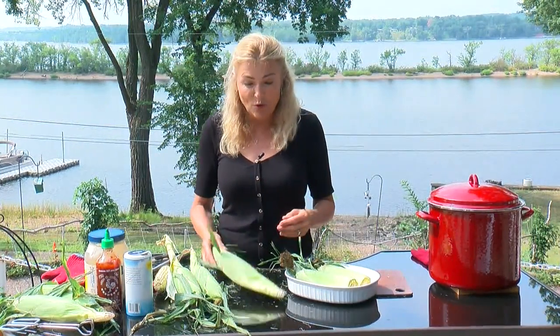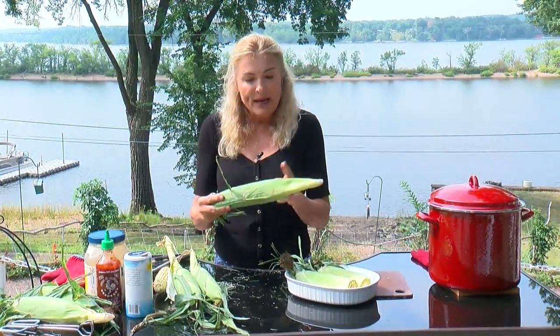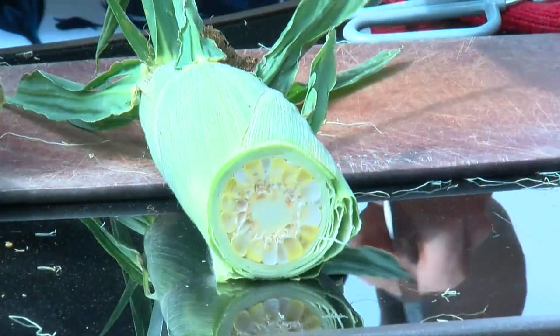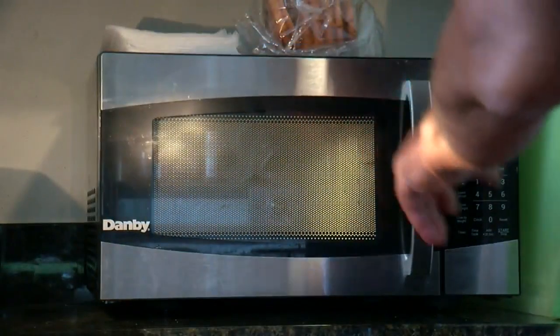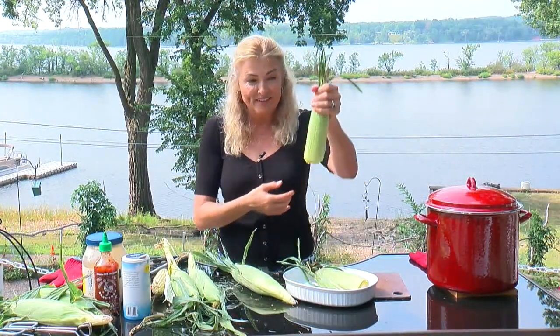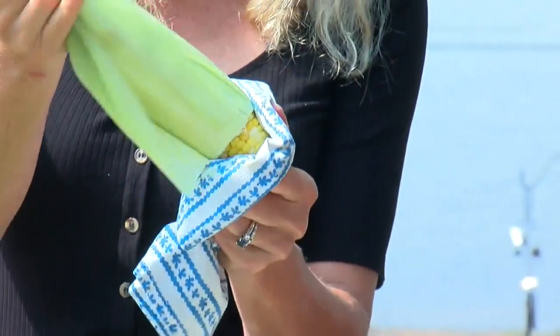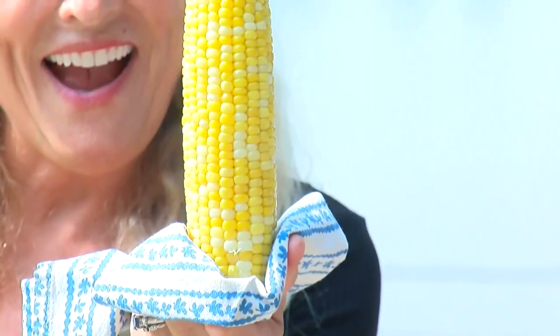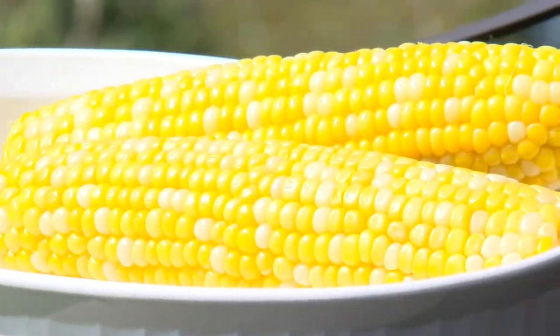Now, if you're really crunched for time and you want a clean way of cooking corn, take the entire cob, cut off the bottom making sure you cut into the cob, and throw this into the microwave. Cook it on high for about 4 minutes per cob. Then when it's done, watch this — squeeze off the top. Voila! And this corn tastes delicious. No mess.